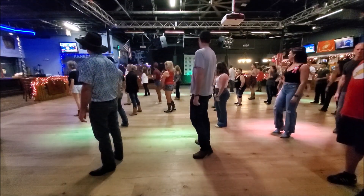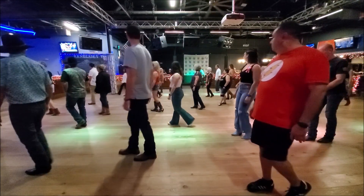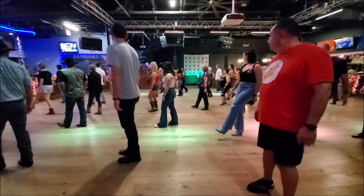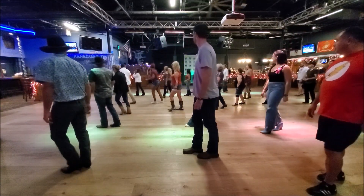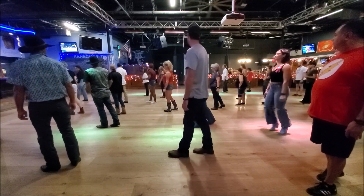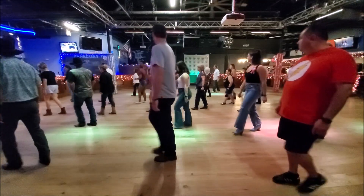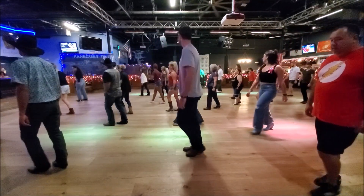We're good so far, right? We're going to walk forward in three steps — walk, walk, walk, walk to the left. We're going to walk back, two, back, back, do a coaster — back, together, forward. Alright, so three walks and a kick, back, two, and a coaster. Ready — one, two, three, kick, back, back, two, step.